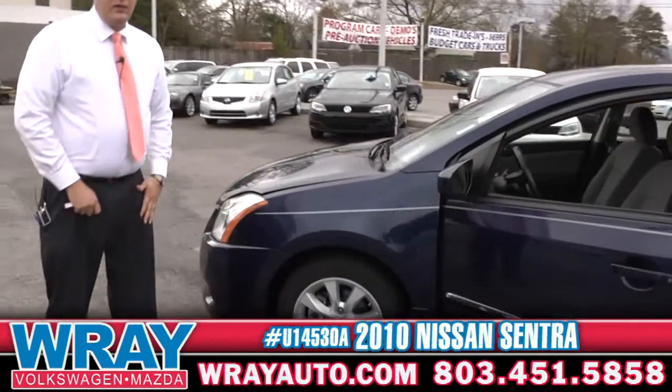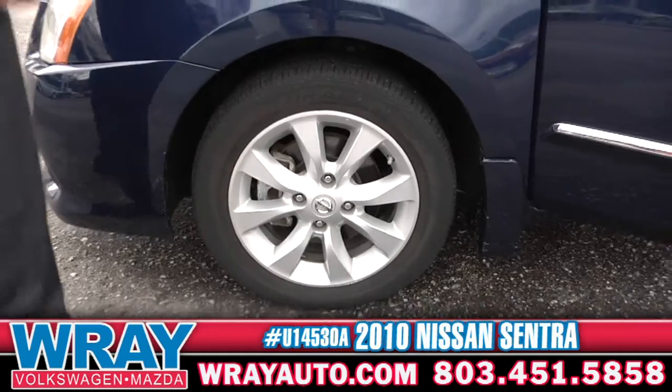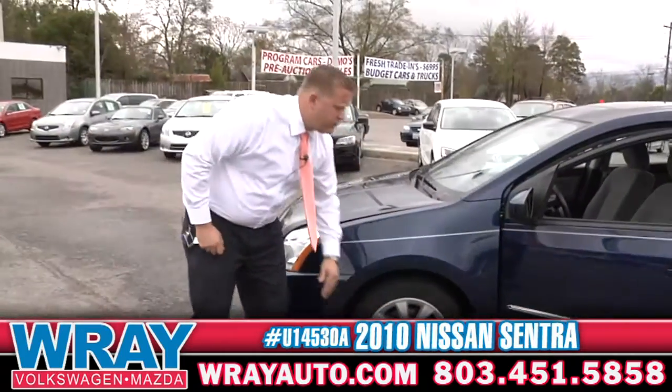Come on over here. You've got a nice wheel right here looking straight back at you. Lots of tread on that tire, as all of them are over here at Ray Automotive. Nice alloy wheels right there as well.